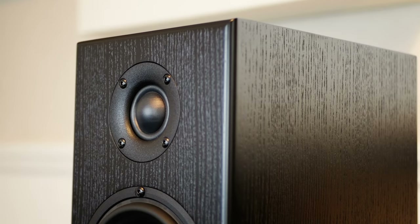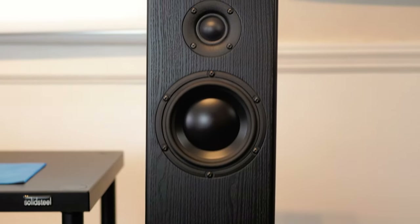You guys probably remember us doing the unboxing video of the brand new Totem Bison Twin Tower, but I wanted to give a little bit of love to the Bison monitor today. For the past couple months, pretty much since that video, I keep coming back to this speaker. The update to the Skyline that this Bison series has done is a game changer.